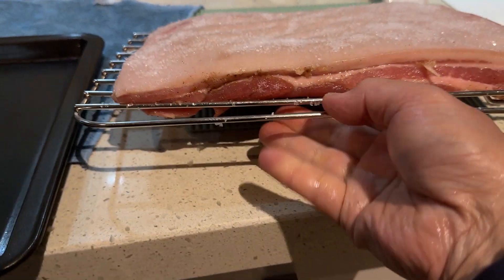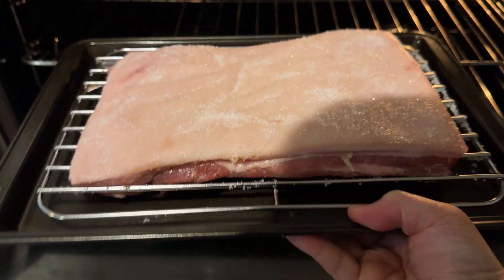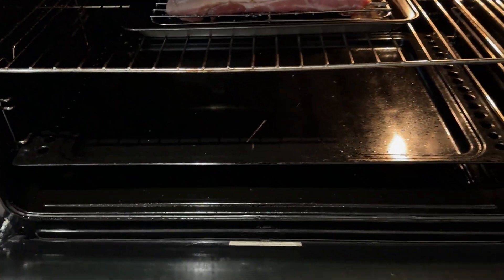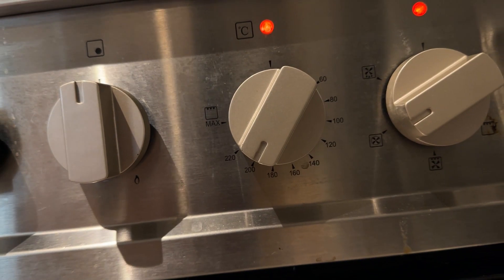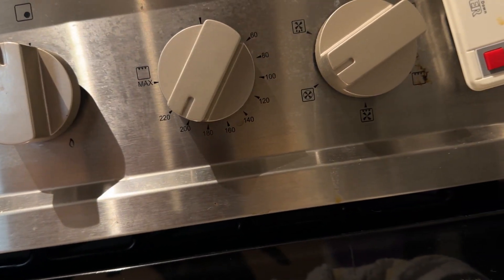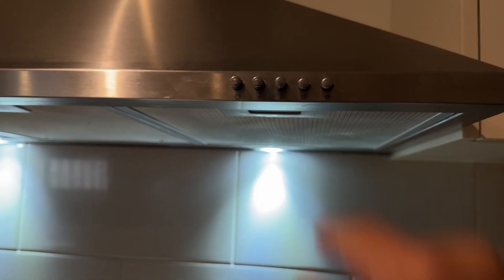Here's the pork on the tray so that air goes through underneath. High heat in the oven. This is a very big oven — normally you'd cook it at 180 degrees, but the pork is so thin and the oven is so big, so I've heated it up to 200 degrees.